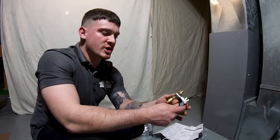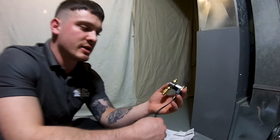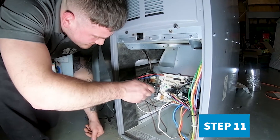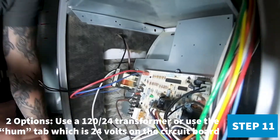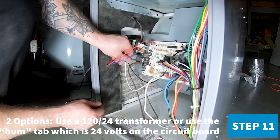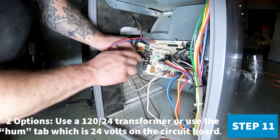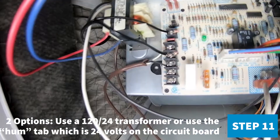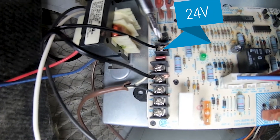This is your water solenoid. This is what activates the water to your humidifier, so it's operated on 24 volts. This is your 24 volt right here.